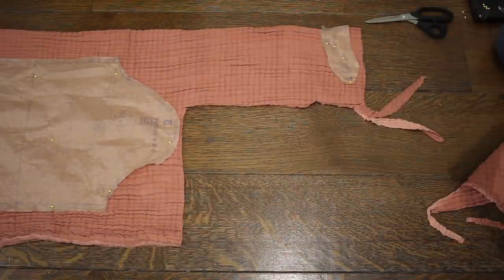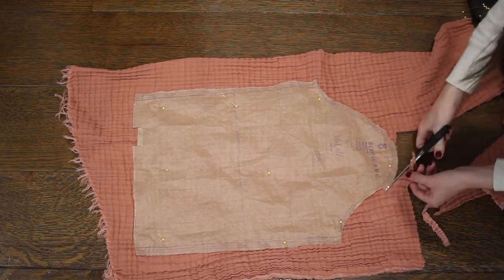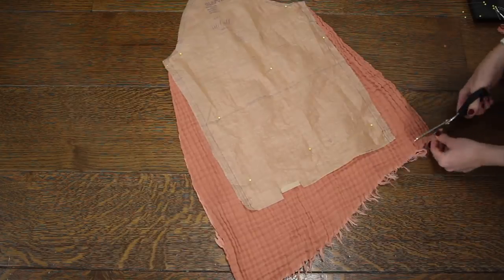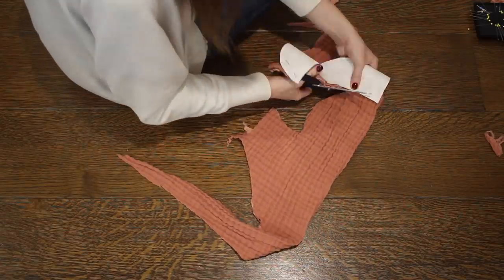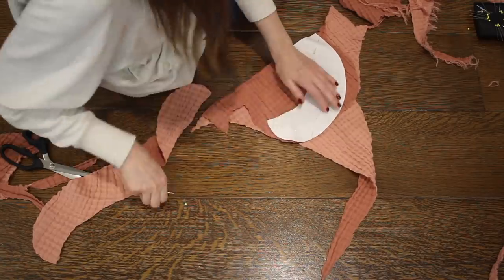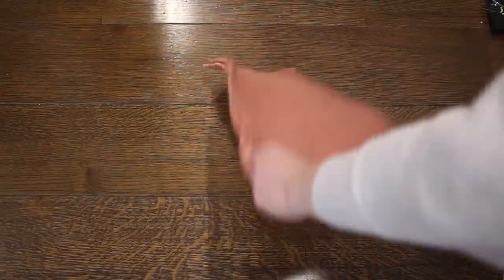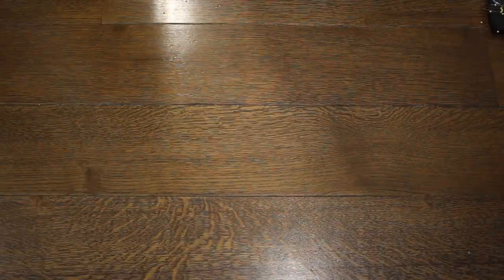As I cut out the sleeve pattern piece, you'll see how I'm altering it to create more fullness at the bottom. I'm tapering the sides down to create a wider bottom of the sleeve and also lengthening it about two inches. Here's a quick look at all of the pieces I will be using: the shirt back and front pieces, the facing pieces for the front and back neck edges, the sleeves, and the collar pieces. I'm not using the cuff pieces or any of the ruffle pieces from this pattern.